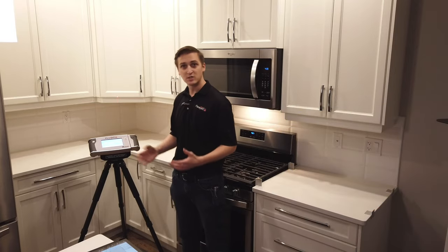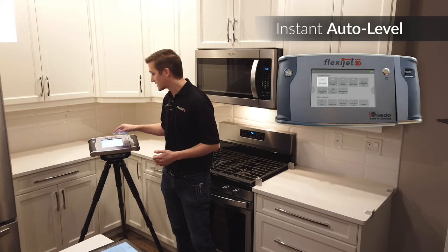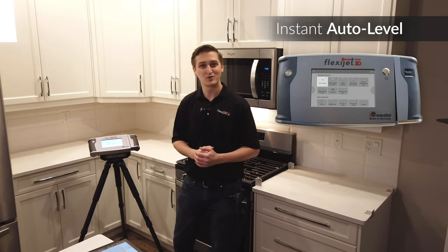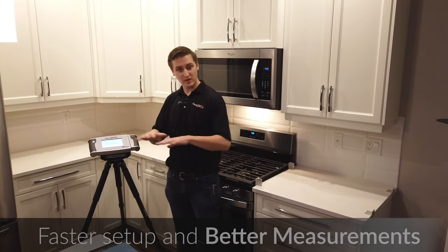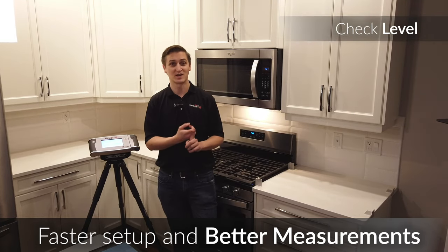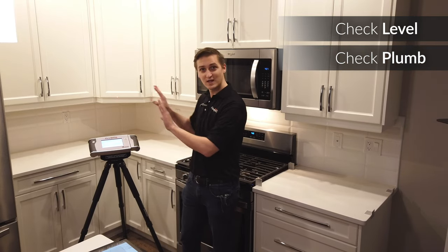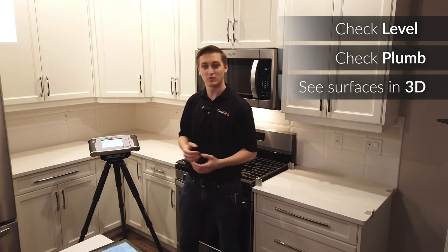The touch screen on the FlexiJet allows us to control a number of its functions, including auto-leveling. Auto-leveling is the first and most important function of the FlexiJet. This takes a quick read of where the FlexiJet sits in the room. Because of that, we're able to use the FlexiJet to check the level of cabinets without any additional tools, to check the plumb of walls where they lean in and out, and also see our different surfaces put together in 3D.